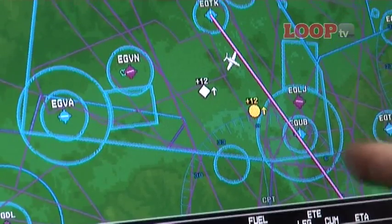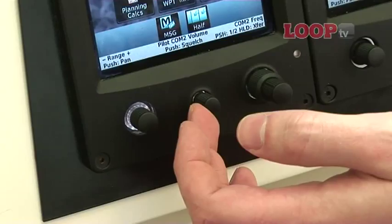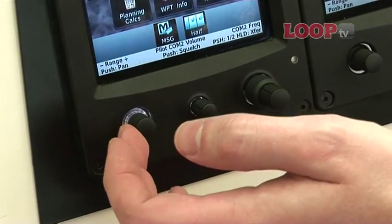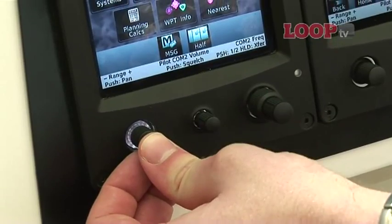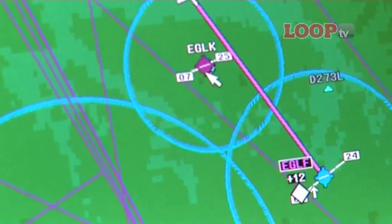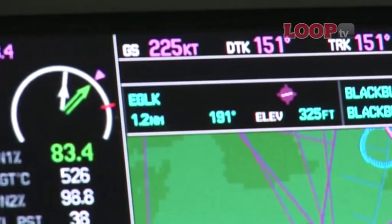It's very similar to the G1000 with showing the airspace. How do we go in and have a look at what that airspace is? It's all done through the control knobs here. You can see you've got your range minus and plus, and push to pan. So if you push that, your cursor appears on the display. When you highlight a particular area, it gives you the information at the top of the display.